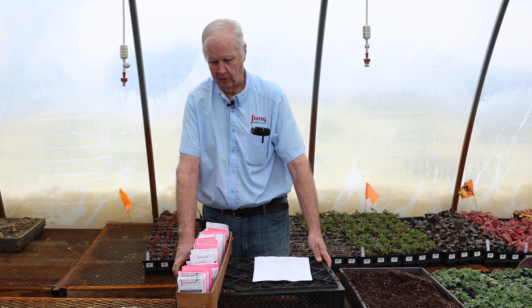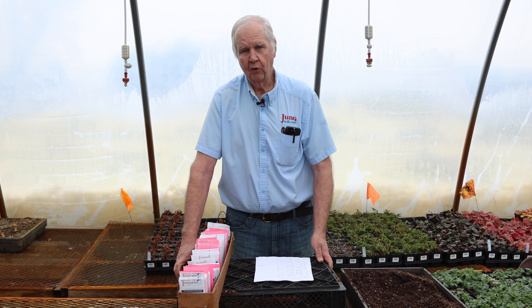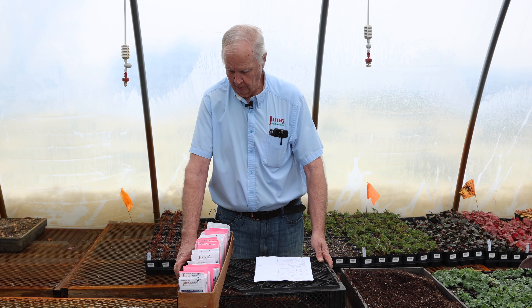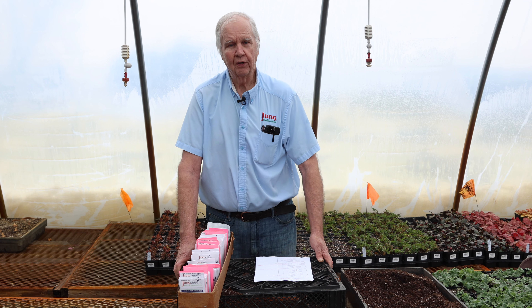This is Dick Zondag the Garden Doctor and today we're going to talk about my favorite varieties to use. Many years ago I was asked to do that because we have a lot of different varieties in the garden center and in the catalogs. So what we'll do today is go through the vegetables A to Z. We'll take each vegetable, talk a little bit about it, and then I'll give you the varieties that I prefer to use in my garden.